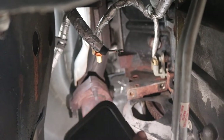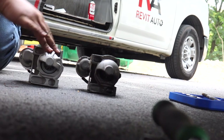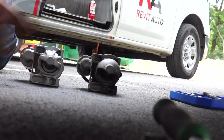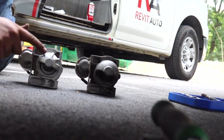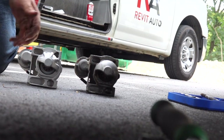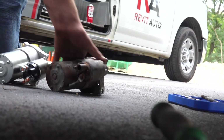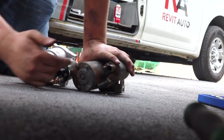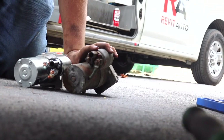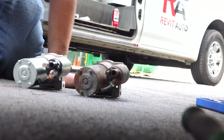Now it's time to compare the parts and put the new one in. You're going to want to look at the new one compared to the old one. You can see some slight differences, like the little fins here, but that doesn't matter as long as it's the same size, same bolt pattern, and that the solenoid on it matches — because as you can see, these solenoids are matching. It has the same connector here and all that good stuff, so they gave us the right one.